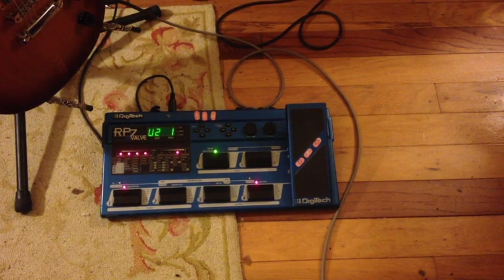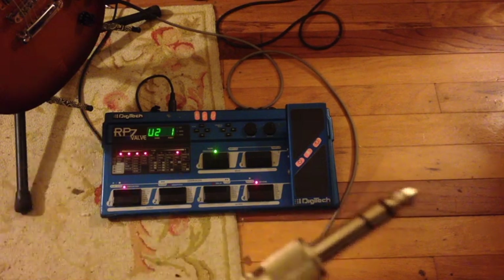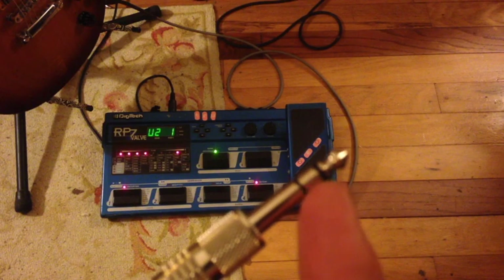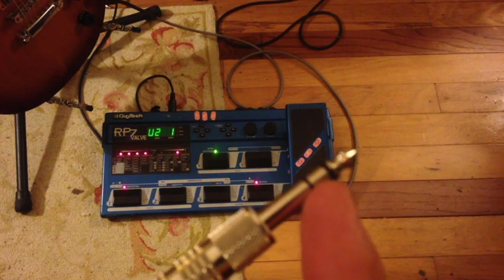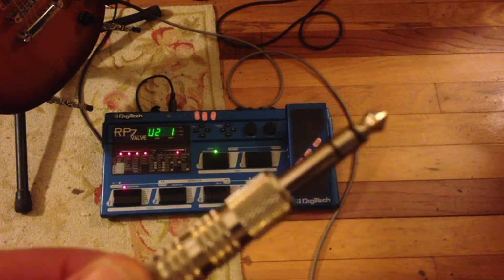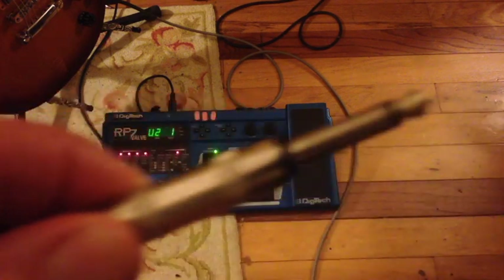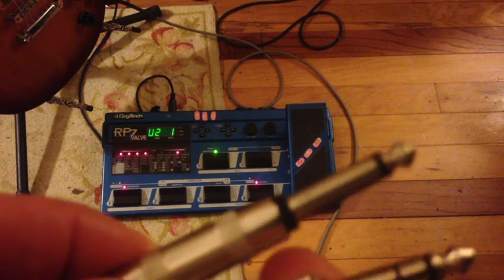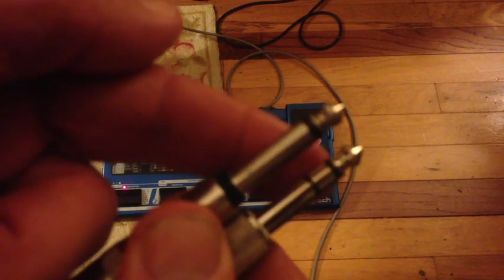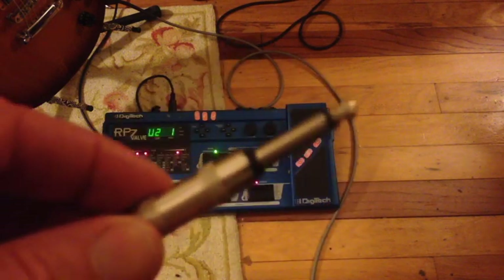In order to use the headphone jack to drive an external speaker, you need to use a stereo cable. A stereo cable has three leads: one for ground, one for left, and one for right — because your headphone jack is stereo. You don't want to use a standard guitar cable like this, because what you'll end up doing is shorting the left side to ground, and that'll burn out your headphone jack.